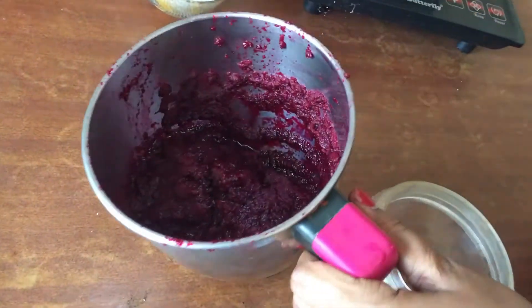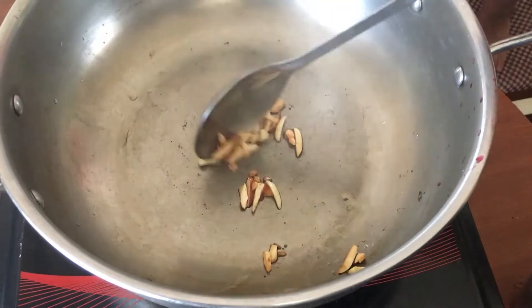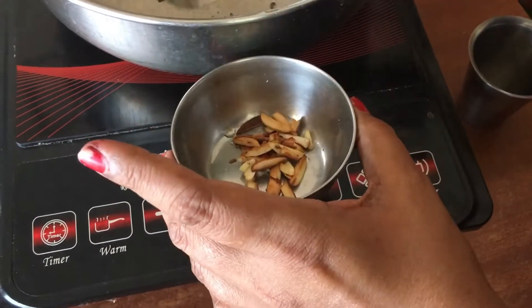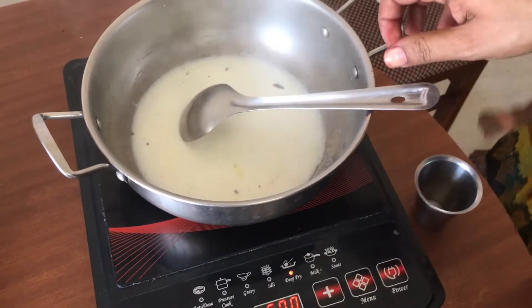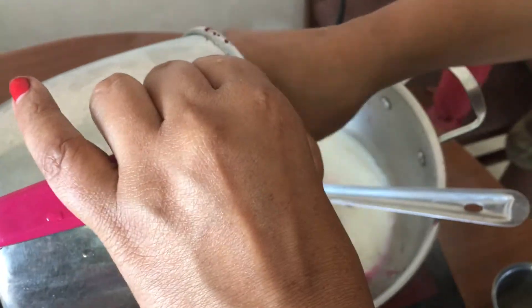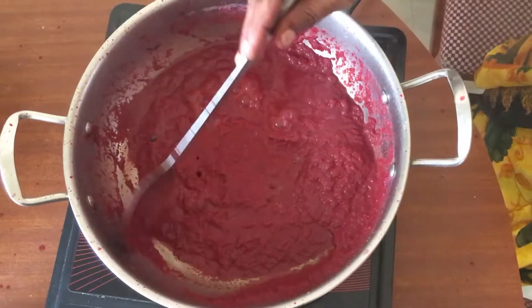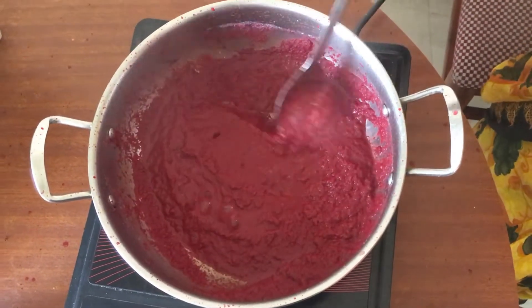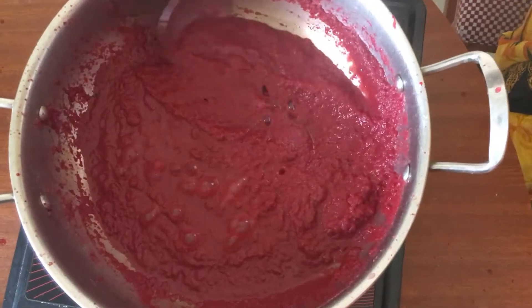So we will fry it out. That is why we will fry it. Because you already have a beetroot, you will fry it out. We will fry it until golden. It will be fried for decoration.